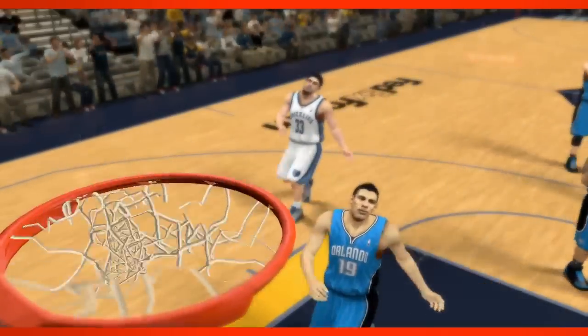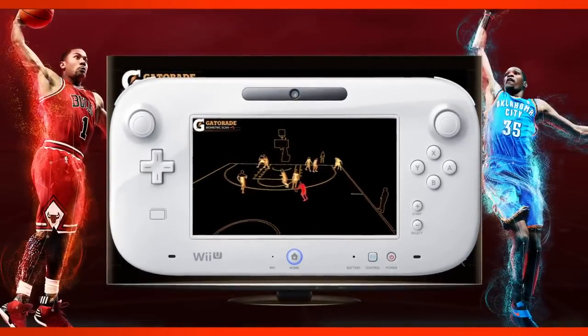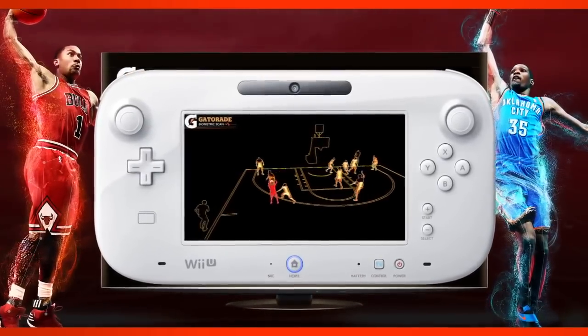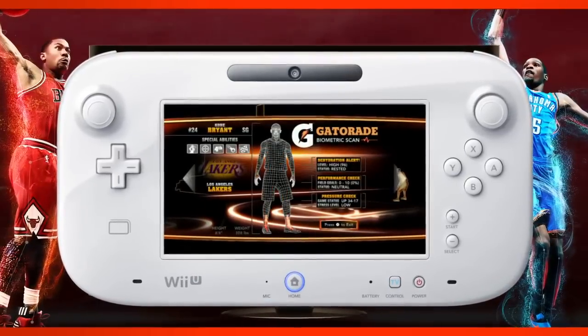One of the really cool features with the Wii U gamepad this year is our Gatorade Biometric Scan. What that does is it actually lets you take the gamepad and aim it up at your main screen, and what you get on the gamepad is kind of a technical view of the players on the court. You'll see things like their fatigue levels, whether or not they're hot or cold. It's a quick way to get a glance at the status and basically what everyone is up to on the court.